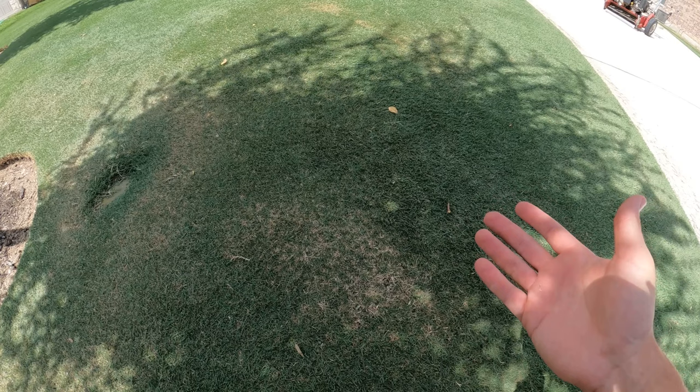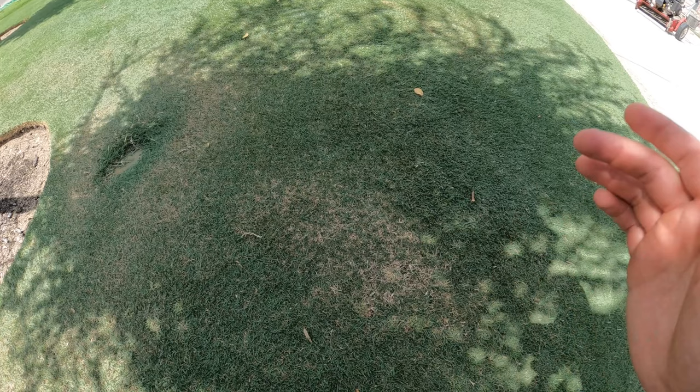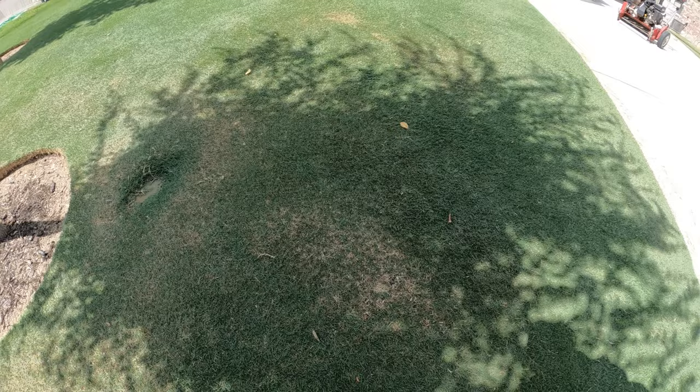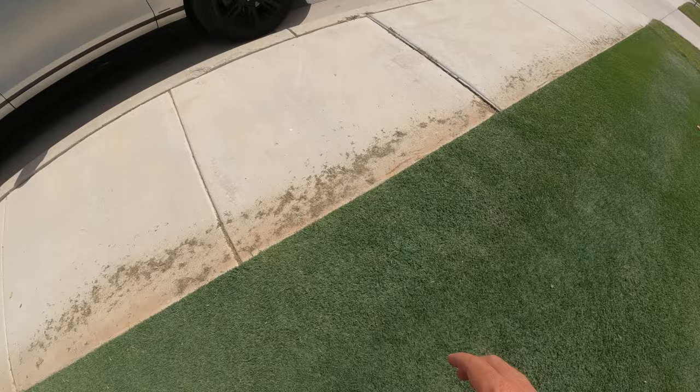We've been really low on rain. A few weeks ago we got a little break, but we've gone back to another dry spell and the water restrictions have prevented us from watering. I haven't had water on this lawn in probably 10 or 11 days, so I'm starting to get little hot spots pop up. This particular spot is just scalp damage from my last mow.